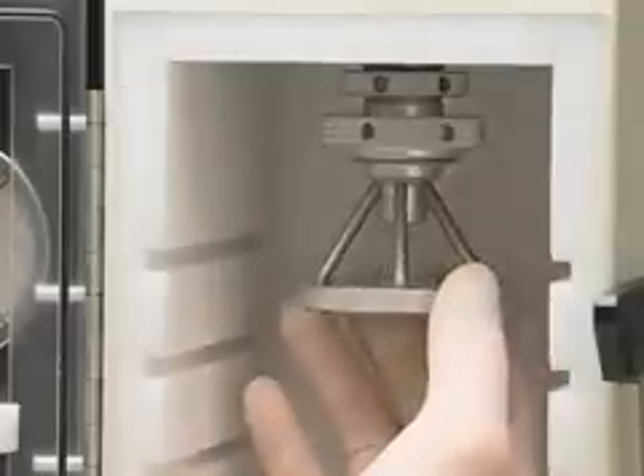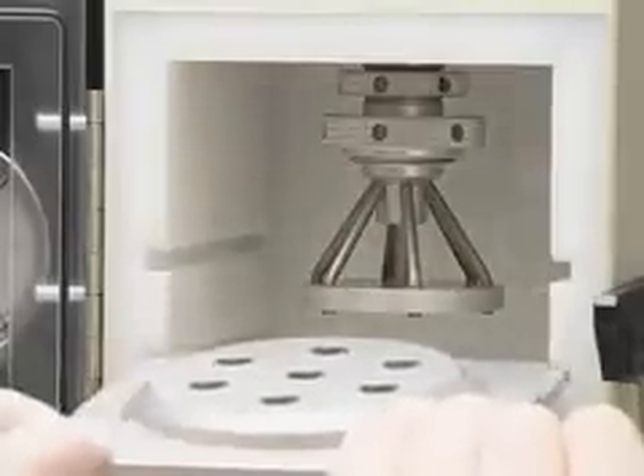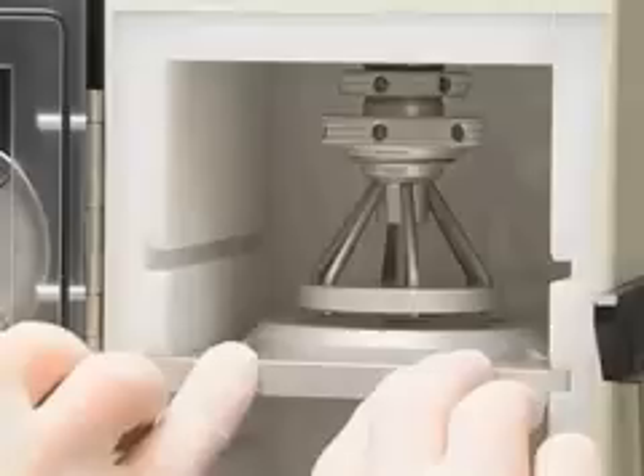Loosely screw the top of the seven-arm gas divider into the parts already inserted into the chamber. Slide the macro carrier shelf assembly into the second shelf position with the seven holes of the macro carrier holder facing up, and line up the seven pressure outlets with these holes.